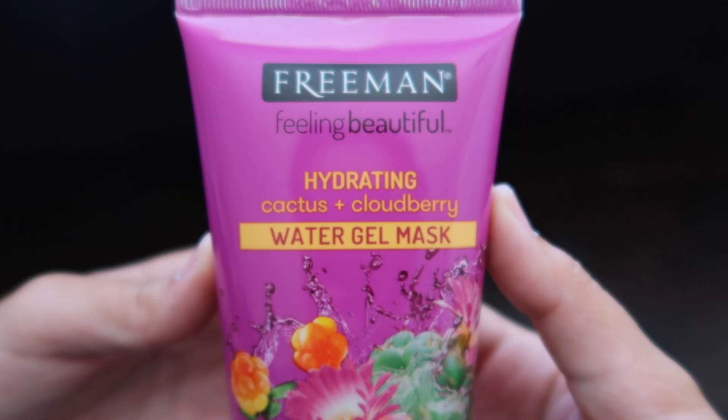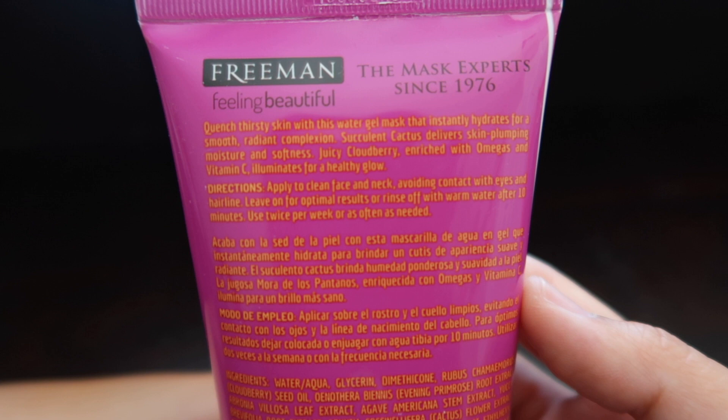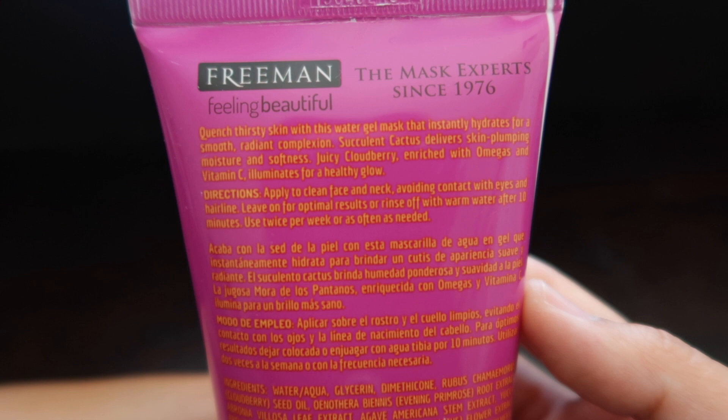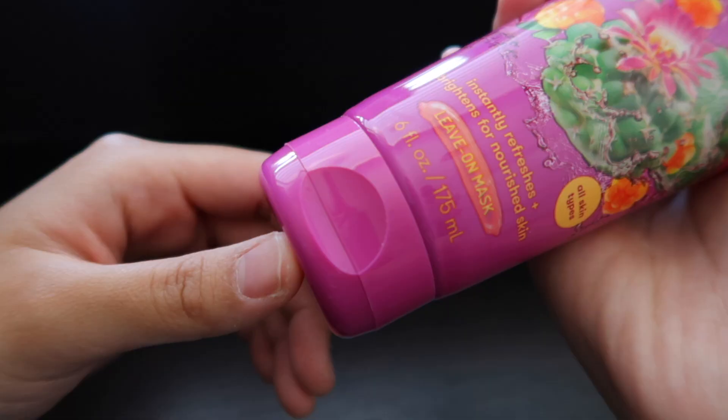The hydrating cactus and cloudberry water gel mask instantly refreshes and brightens for nourished skin. Quench thirsty skin with this water gel mask that instantly hydrates for a smooth, radiant complexion. Succulent cactus delivers skin-plumping moisture and softness. Juicy cloudberry, enriched with omegas and vitamin C, illuminates for a healthy glow.